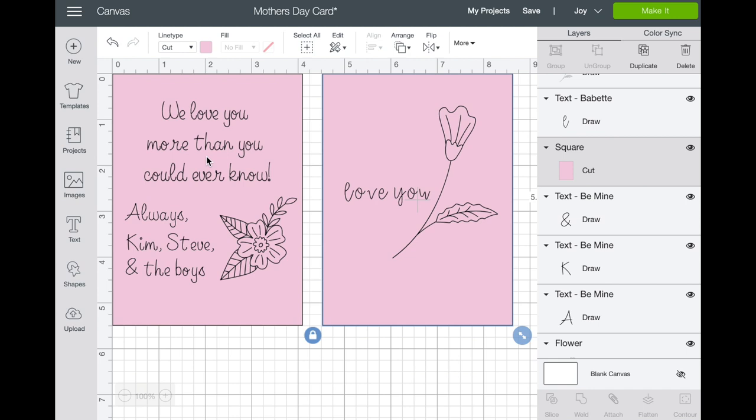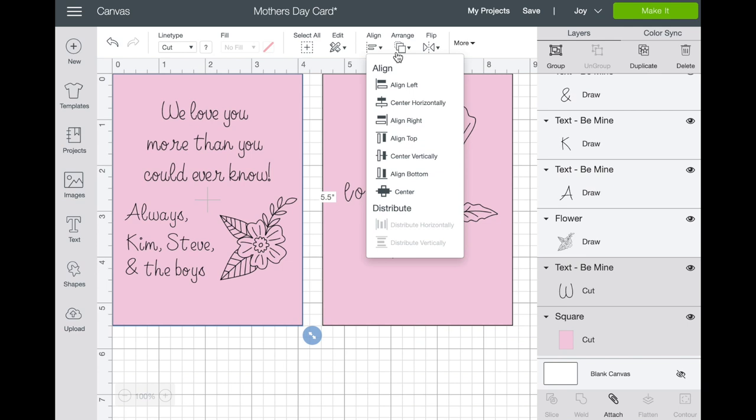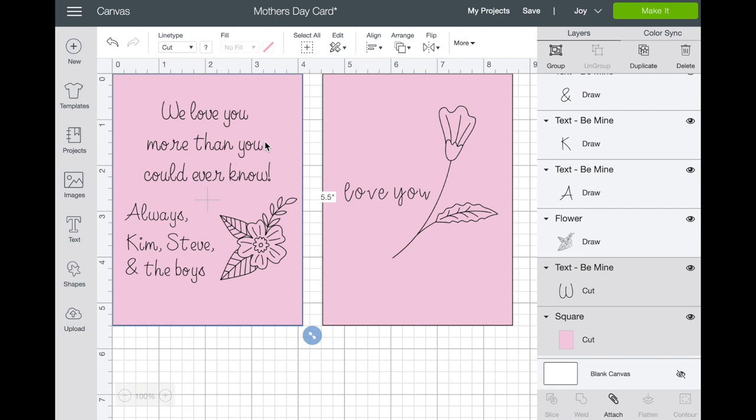Now that we have our sentiment written out — I wrote something to my mom, did a little flower, and signed it — you want to make sure it is centered onto that cardstock or card piece. Go to More and choose Alignment, then center. Make sure you've clicked on the sentiment and held Shift and clicked on the card, then align center horizontally. Because mine's already centered it didn't move, but if it wasn't, it would shift to be perfectly centered.